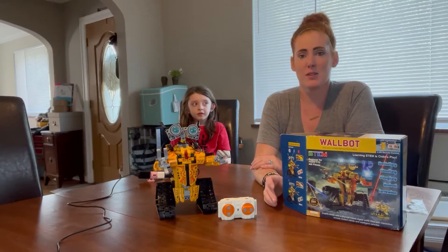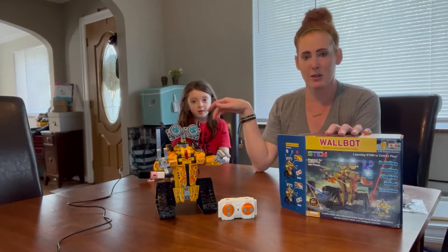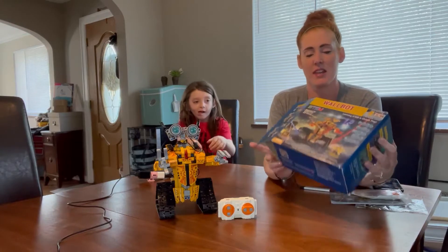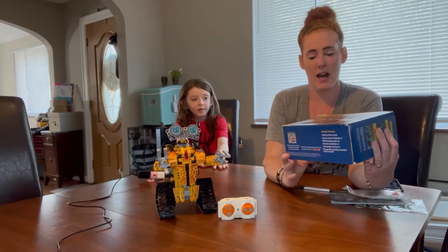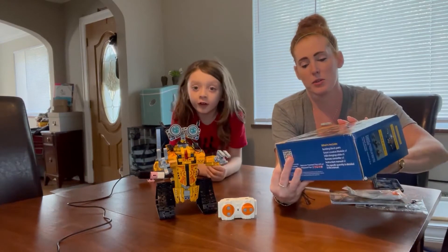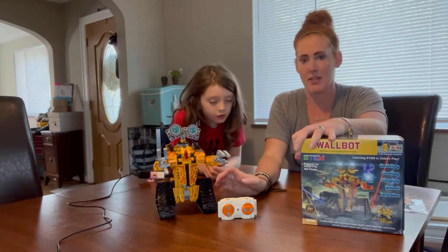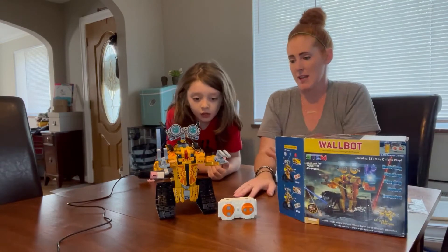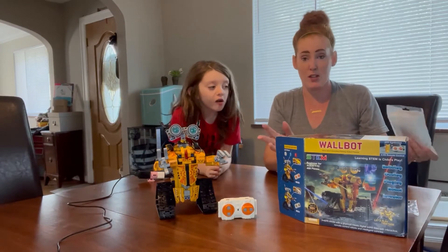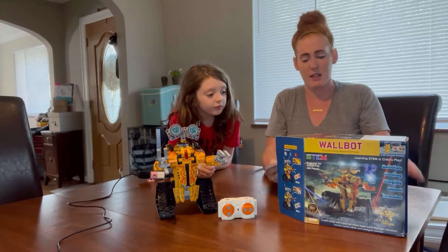Hey guys, I'm super excited to share with you today a new product on Amazon. I've got my son Luca here with me. We've got the Wall Bot — it's a STEM product for seven to twelve year olds, and this is our guy right here. We put him together over the last couple of days; it was a really cool project. I like this because mostly he was telling me it's really easy to follow.